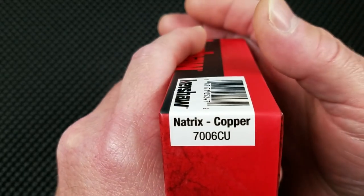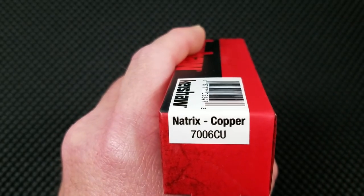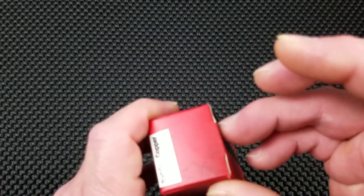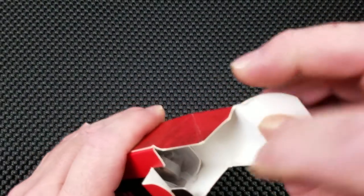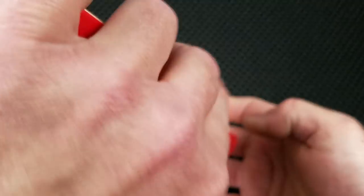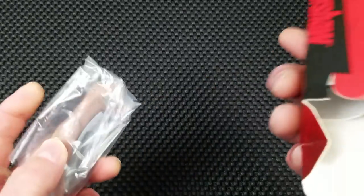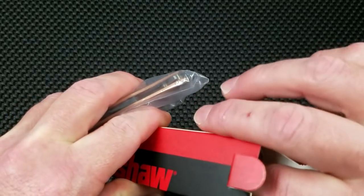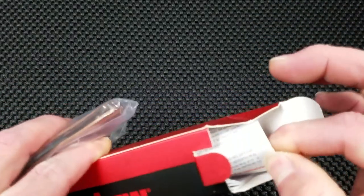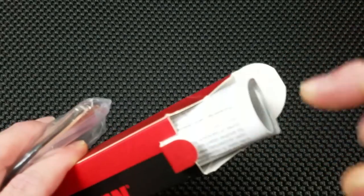The model number is 7006CU — the Natrix Copper. Let's get this thing open. Inside the box with the knife in the plastic bag, we're going to find the typical packaging, which is the owner's manual fold-out that tells you this is a knife: it's sharp on one end, you hold it on the opposite end, and carry instructions.